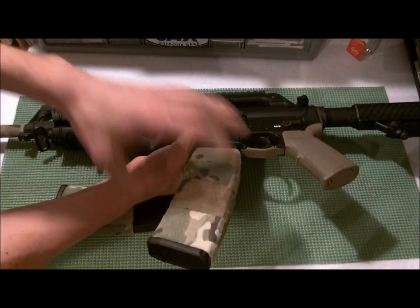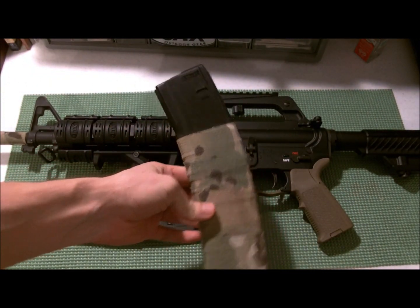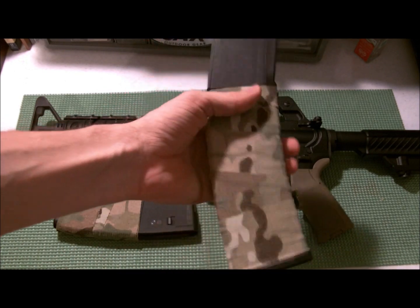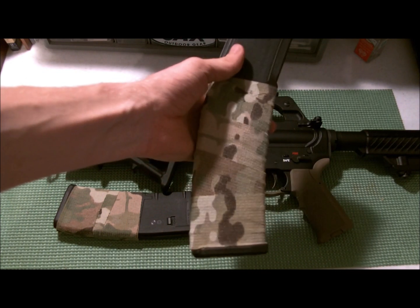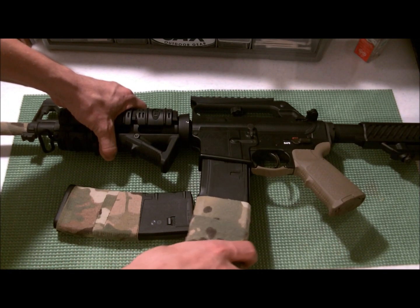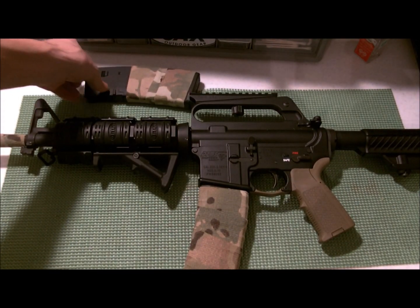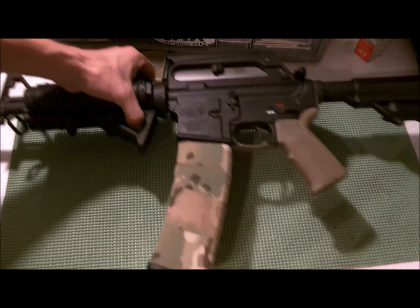I think it looks good on the magazines. It breaks up your silhouette a little bit if you're out in the forests, and I don't know why I have such an obsession with multicam — I can't explain it, I just fucking love that stuff.